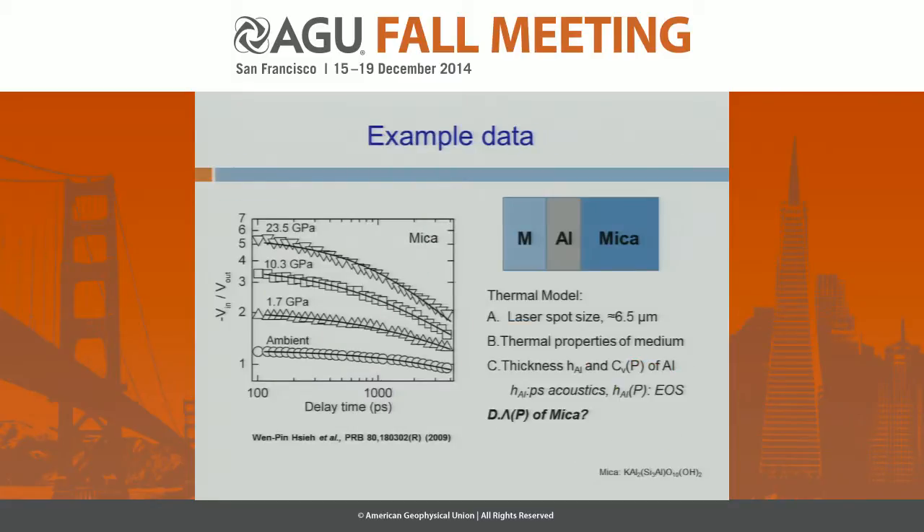To extract the thermal conductivity data, we compare our raw data as a function of delay time with the thermal model calculation, shown as the solid curves here. In the thermal model there are several parameters, but once we know all the other parameters, the thermal conductivity of our sample — for example, mica — is the only significant unknown. By fitting the data, we can easily derive the thermal conductivity of our sample.